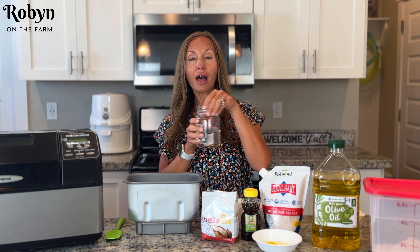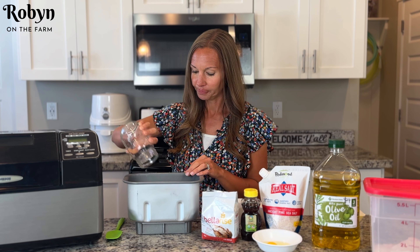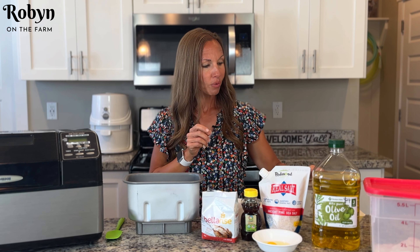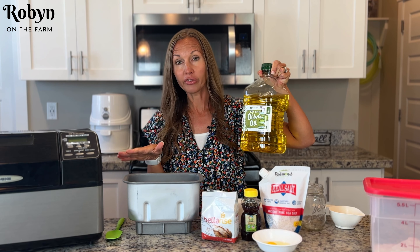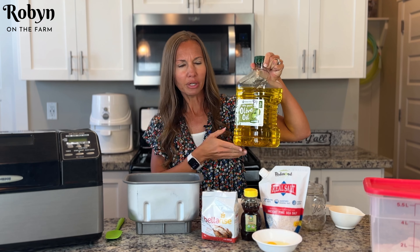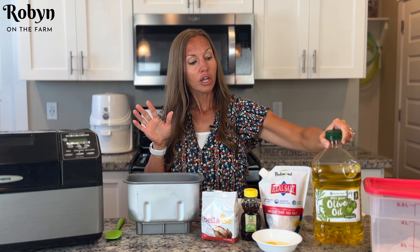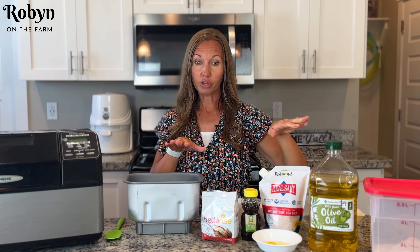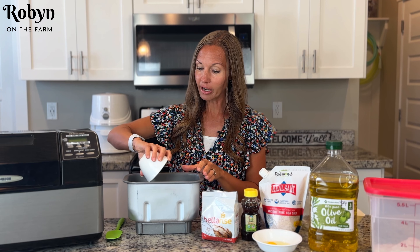We're going to start with one cup of warm water, about 110 degrees. Just throw that right into your bread machine pan. Next we're going to want some oil. I'm going to use some olive oil — you can use any kind of oil you want. Something light tasting would be good: coconut oil, sunflower oil, whatever you want, or some melted butter. We're going to use a quarter cup of oil. Just put that right on in there.